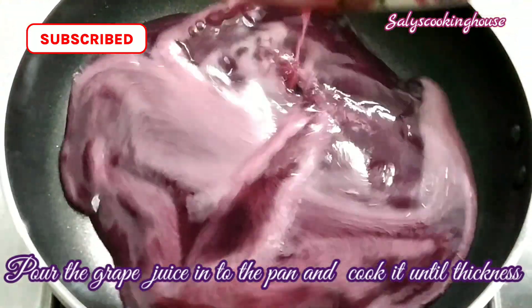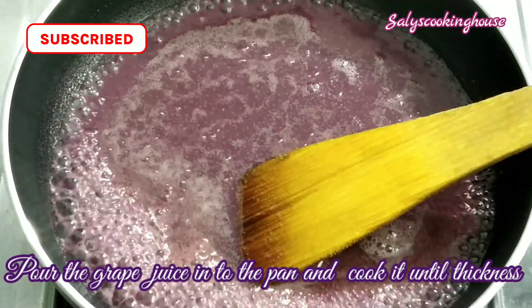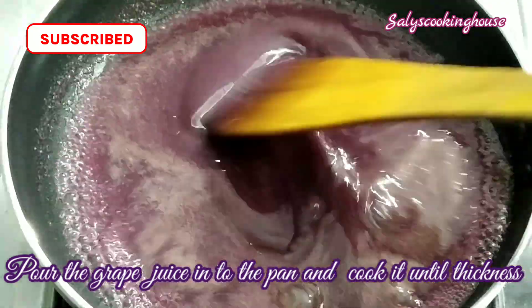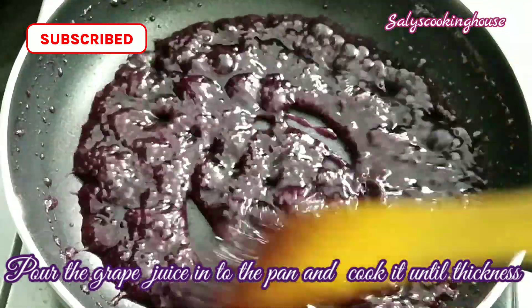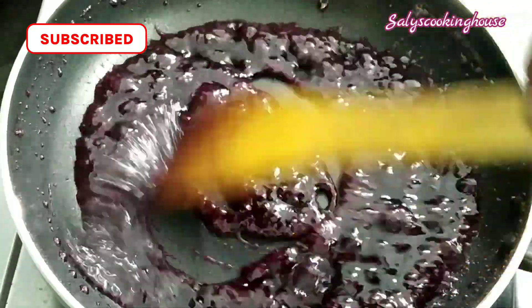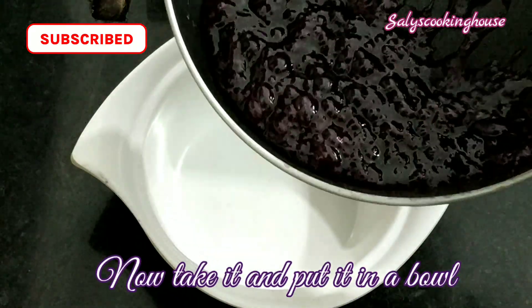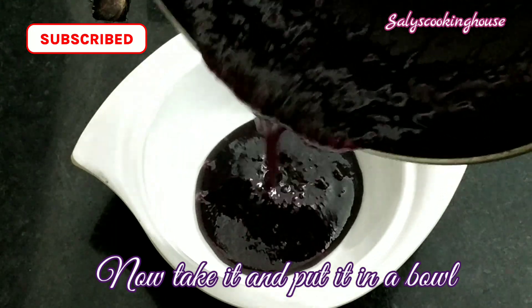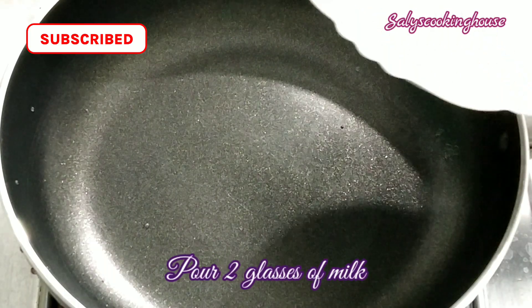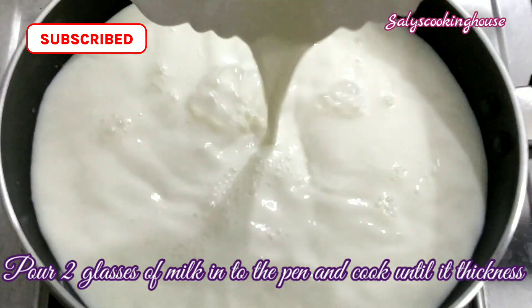Put the panchasar in the panchasar. Let's get it started on 2 glassules despite the taste of 2 glass.